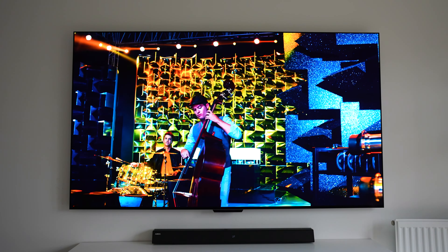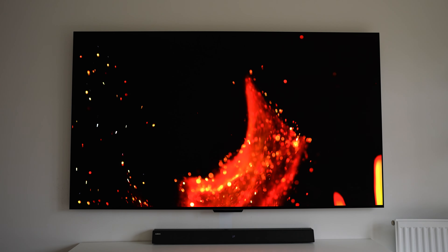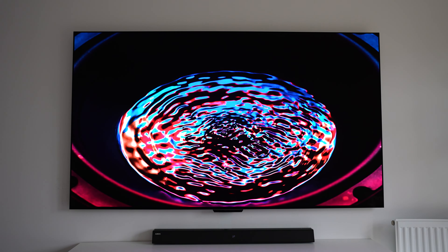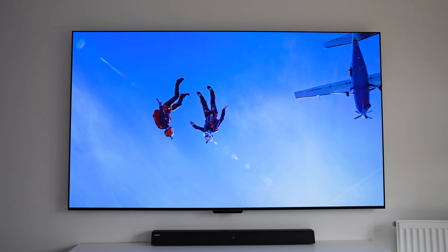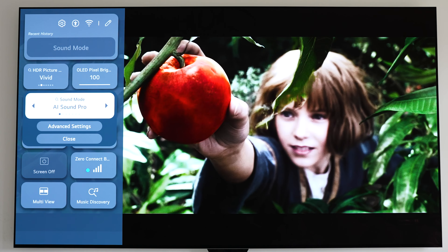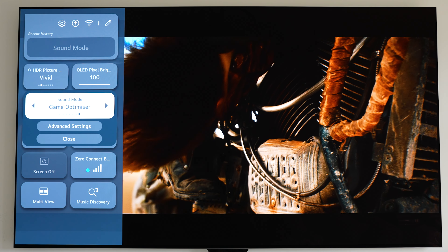The TV speakers sound all right for built-in speakers with a 60-watt audio system, but honestly if you're buying a TV in this price range you should at least have a soundbar or surround system. Some LG soundbars also pair with the TV to use them alongside the TV speakers. If you've got a Bluetooth soundbar you can connect wirelessly, or use HDMI ARC or optical cables if you prefer. For sound modes we've got AI Sound Pro, Standard, Cinema, Clear Voice Pro, Sports, Music, and Game Optimizer.